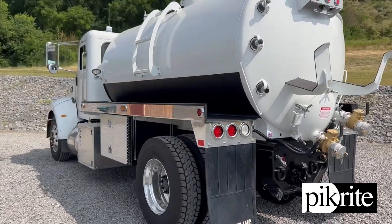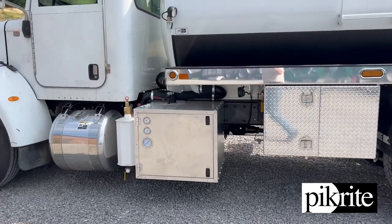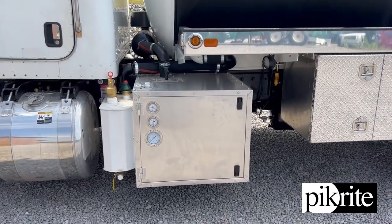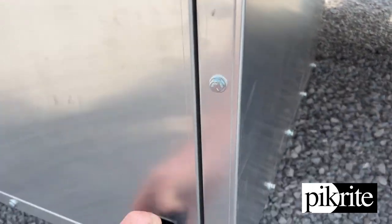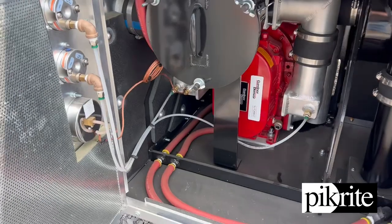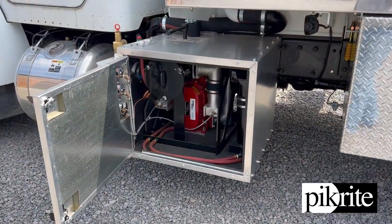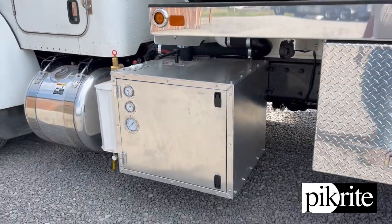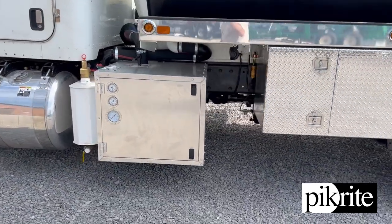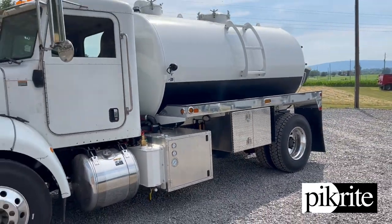There are a lot of different blowers out there. We're known for doing a lot of the National Vacuums — the NBE 4307 or the 4310. This is a different package; let me open it up here. Everybody says they want a blower and there are options out there. We've had great luck with the NBE, but this is our first one of these. The customer wanted to try it, so we put it on. All around just a real nice build.